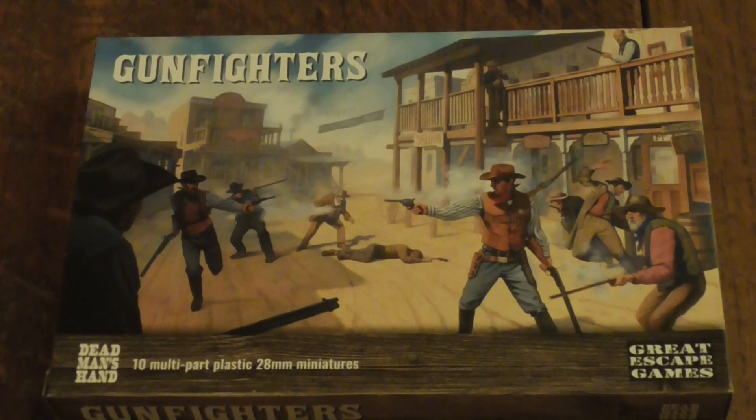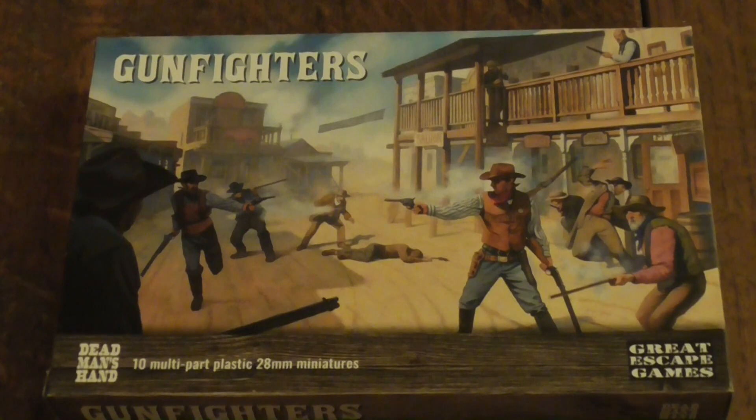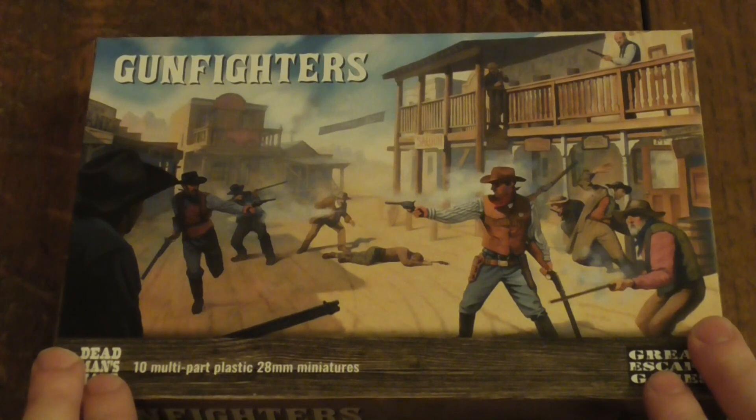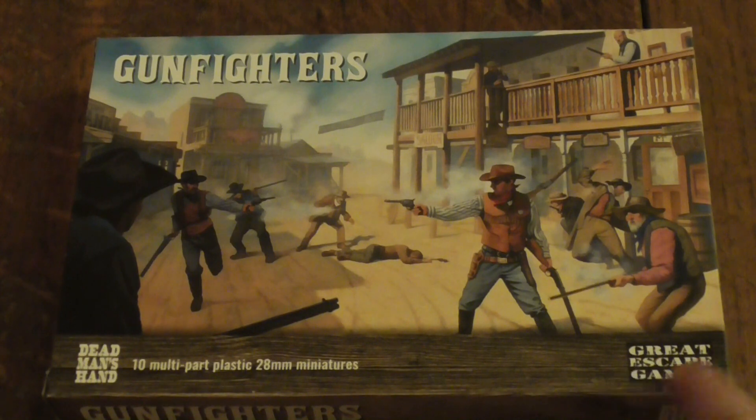Hello everybody, my name is Light of Hand and today I'll be doing an unboxing video of the Gunfighters Dead Man's Hand multi-plastic set made by Great Escape Games. I got this box earlier in the week, bought it through Northstar Military Figures, but you can also get it through Great Escape Games. I'll show you the website at the back of the box, and there's also a link in the description below.